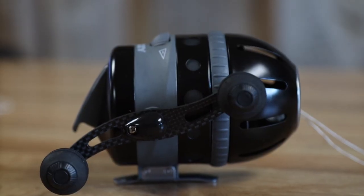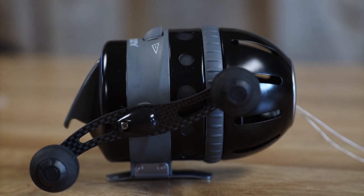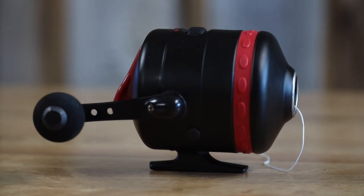Looking at the mounting foot, the Muzzy continues with a riveted steel foot onto a plastic base. The Cajun moved away from the riveted foot to a one-piece housing where the foot is built directly into the reel housing. We feel this will give it a tougher, more secure mount in the reel seat with less play and less likelihood of bending or breaking off.